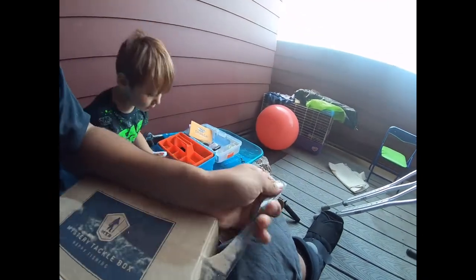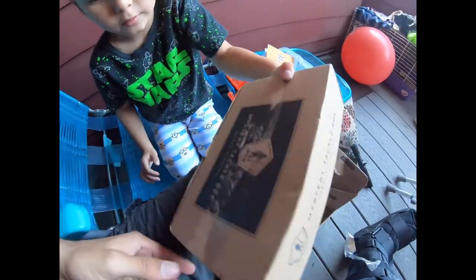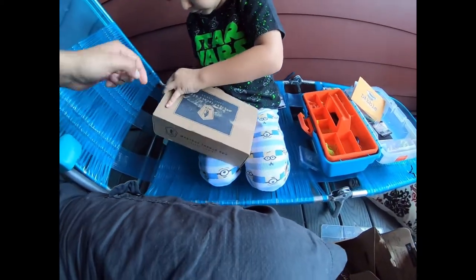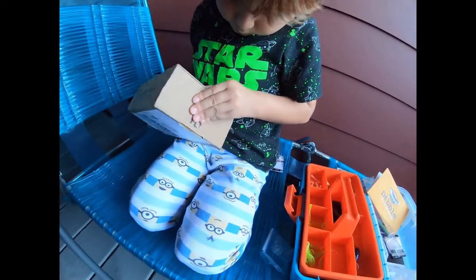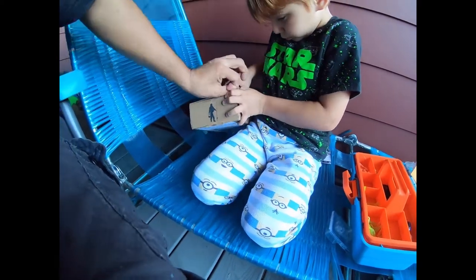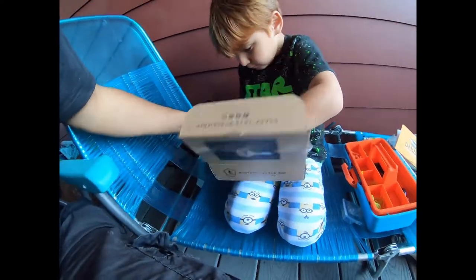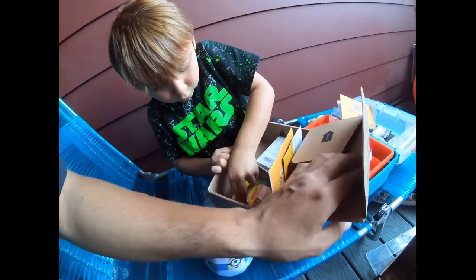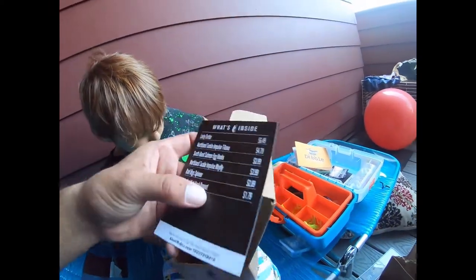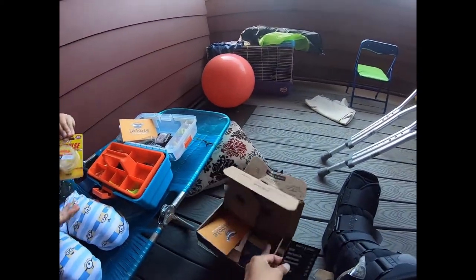All right, getting the second tackle box open — doing the best I can. You want to help me with this last corner? It's just taped on this side. You got to lift it up. There we go! Let's take out that first little card — this tells us what we got inside.